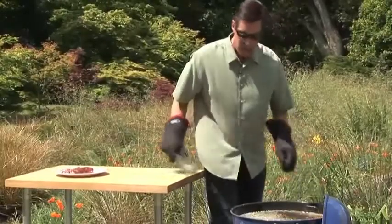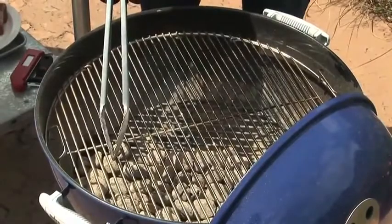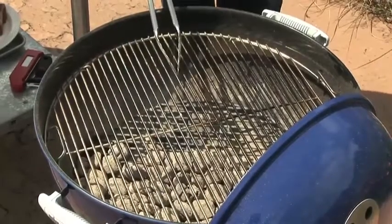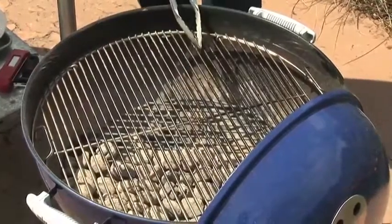There are so many foods that do best over this configuration. You can sear things over the hot fire and then cook them a little bit more slowly on the cooler side. If things start to flare up, you can move them over.